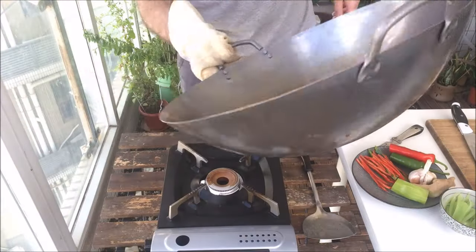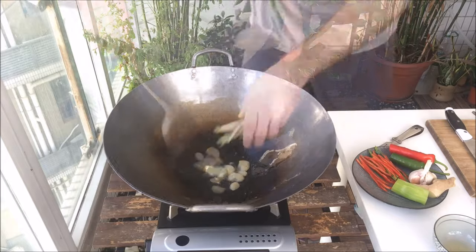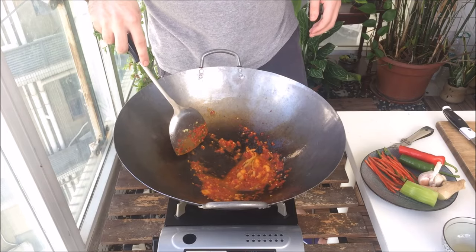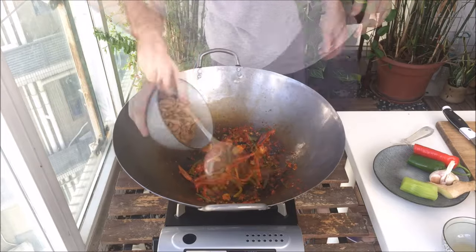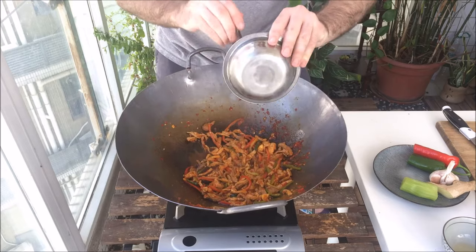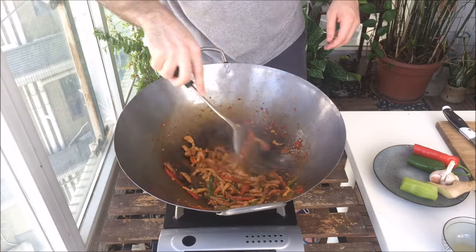Now we're ready to stir fry. First step: longyou. Adjust your oil quantity if you need. Garlic cloves in — give it a quick fry, then in with the green onion whites. Mix that around and throw in the minced ginger. Once those are fragrant, toss in the pickled chili sauce. Make sure any excess water from the sauce evaporates, then in with your chilies. Give it a fry, then in with the pork. Toss the wok to make sure all the ingredients are mixed well, then put in your sauce. This sauce is going to reduce quickly as it hits the wok. If you've been having issues making stir fries that are a bit too soupy, the reason is because your sauce isn't reducing enough here — either up the heat or reduce it longer.